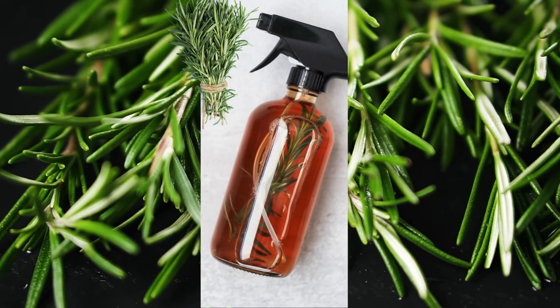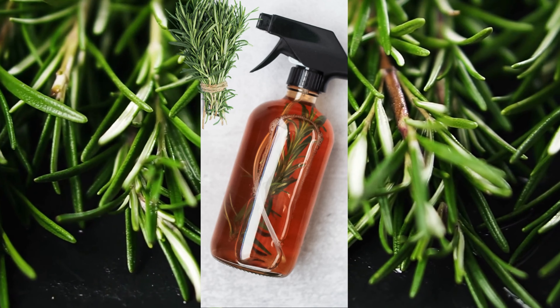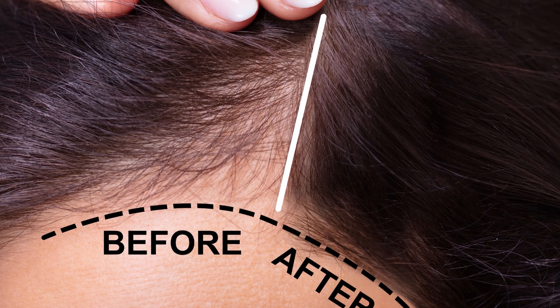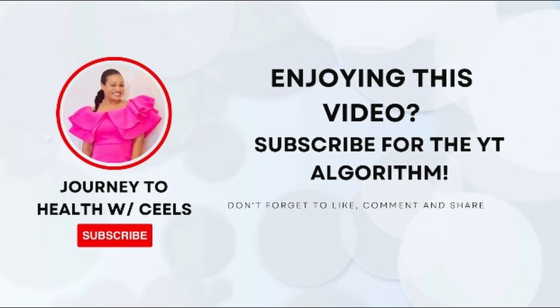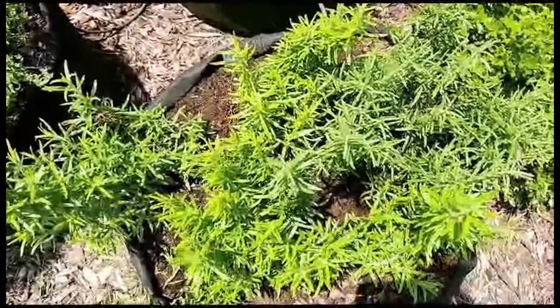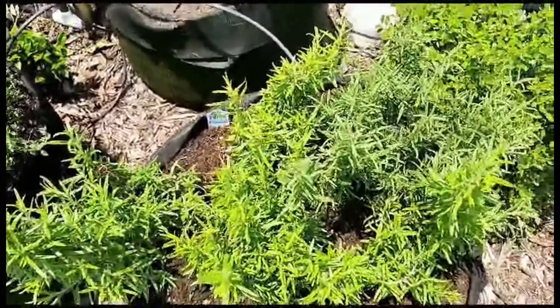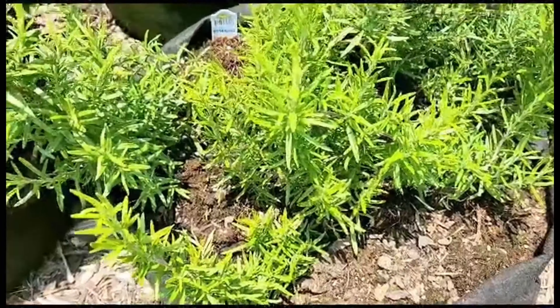I want to invite you to come along with me. I'm going to share with you the best way to make rosemary water, or rosemary spritz as some people call it, and you are going to experience rapid hair growth using this treatment. Come on over, let me show you how. I'm taking you outside to my garden to see what my rosemary plant looks like.